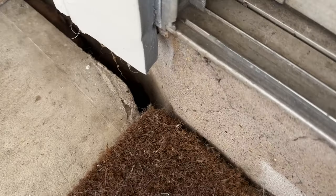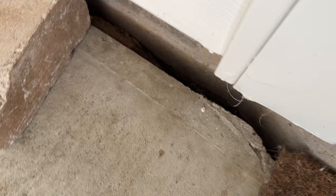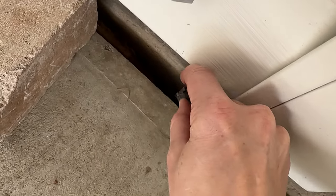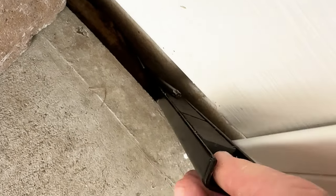I just lost my Torx down in the hole of death — I can barely see it. Let's see if I can get it out. Thankfully, I found a big magnet in my garage, which saved the tool and the day.